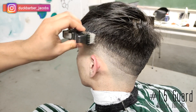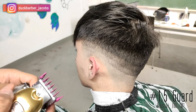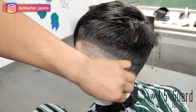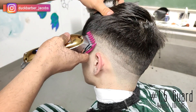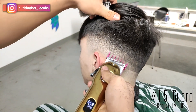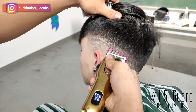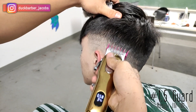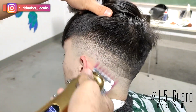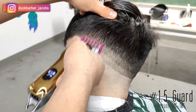Now we're going to start blending down. First we'll start with the top guideline — I'm putting number 1.5 guard level all the way open to connect the fade into the hair on top, which I created with number two guard level all the way open. I'm closing the lever as I'm going down so that the blend is nice and smooth.